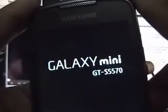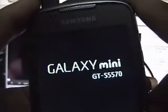Hi YouTube, Eden Roy here and this time I'll be doing a very quick video on how to install your custom ROMs.